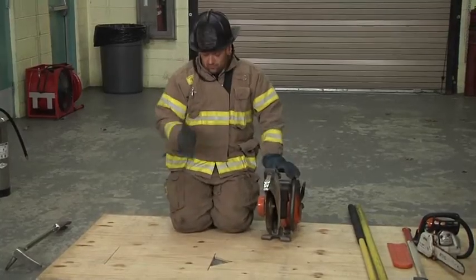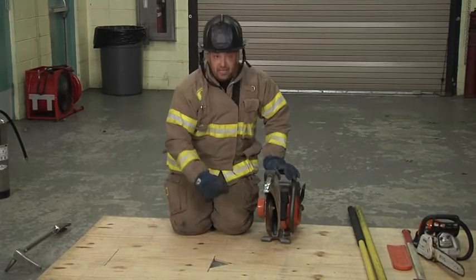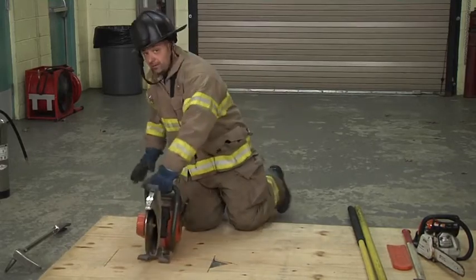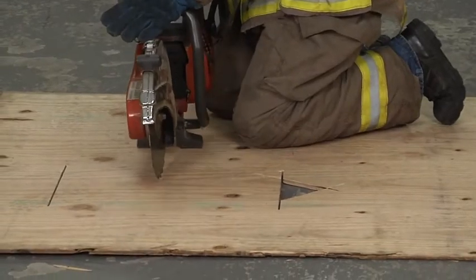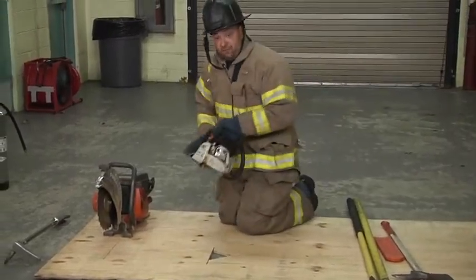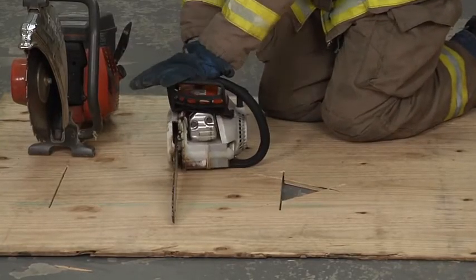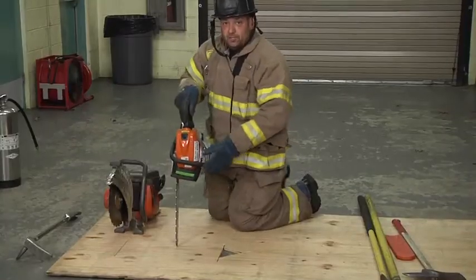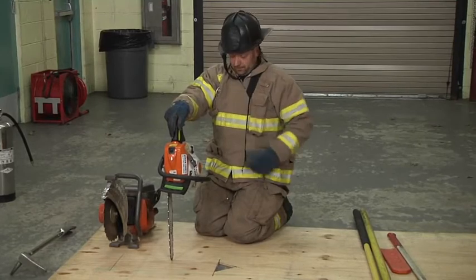I'm not running the saw down the roof — I'm just dropping it in. As I drop it in, it makes my little inspection hole. When we cut, the saw goes down, we put it in the roof, and we walk it. I've not seen too many firefighters take this bar, put it down, push in, and then walk it. They're always taking this saw and doing a plunge cut, which is pretty dangerous because that will cause the saw to kick back if you hit something.